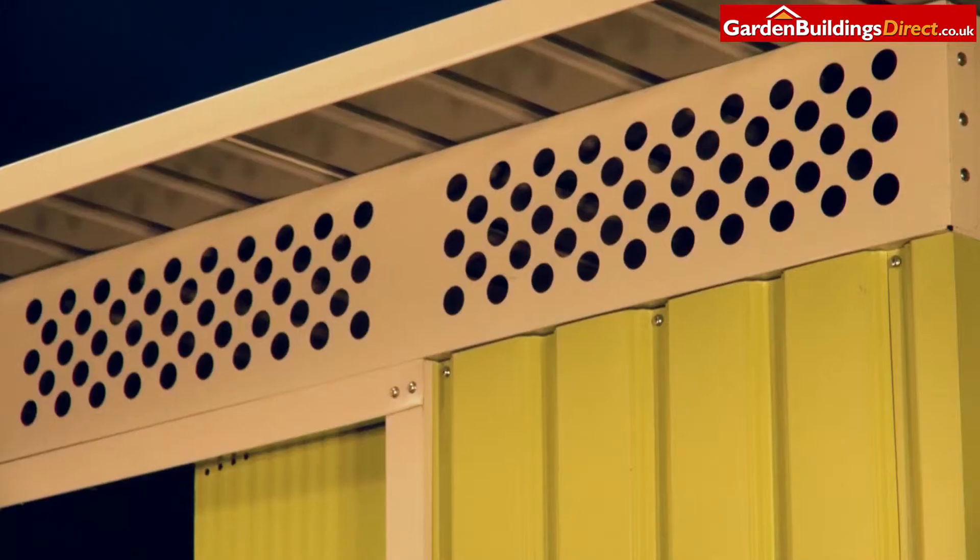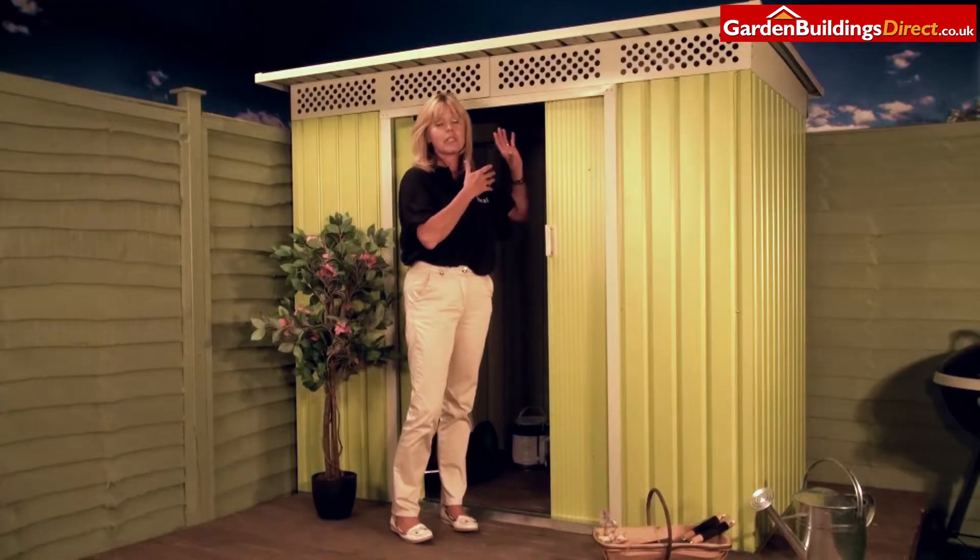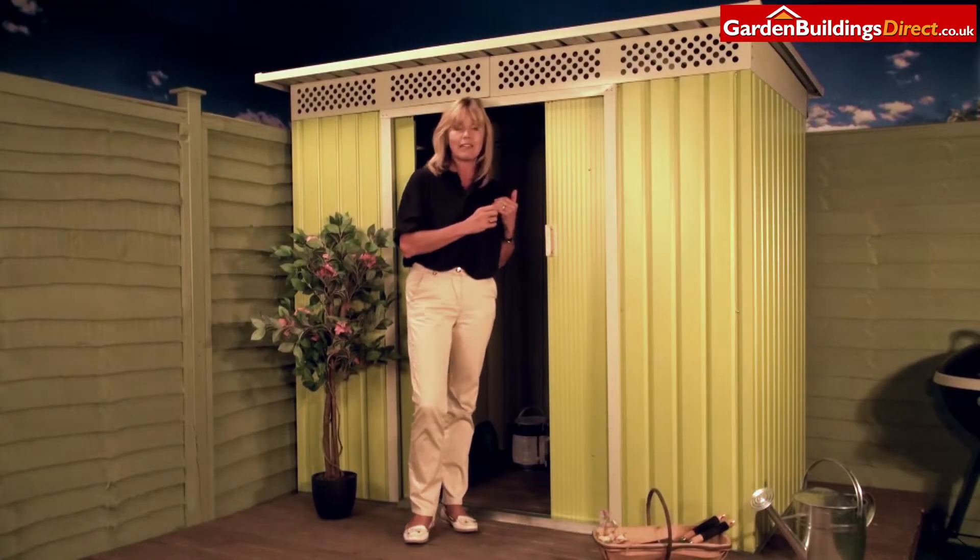Up here we've got ventilation, so that means the air is going to be able to circulate around your belongings inside the shed and keep them moisture free.